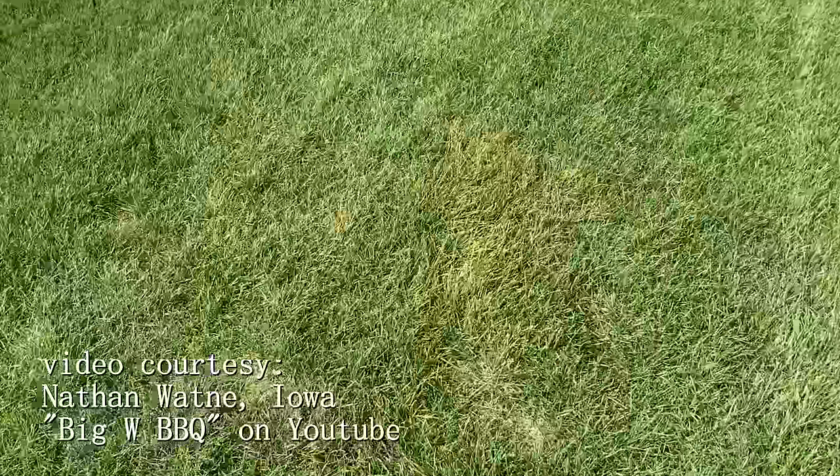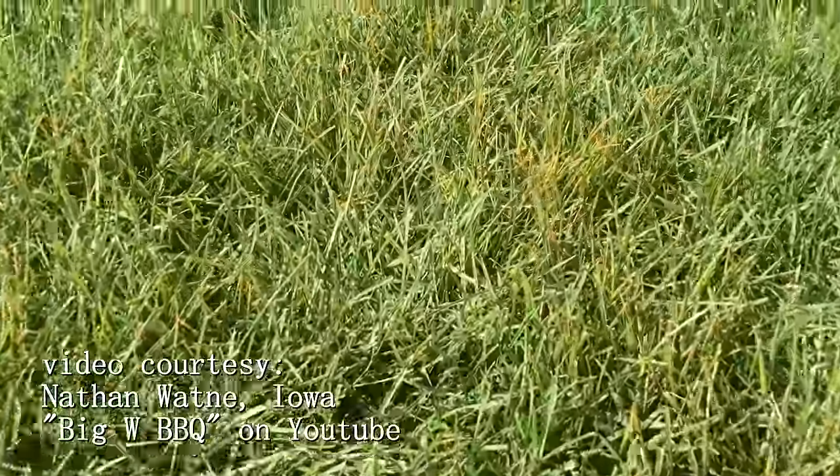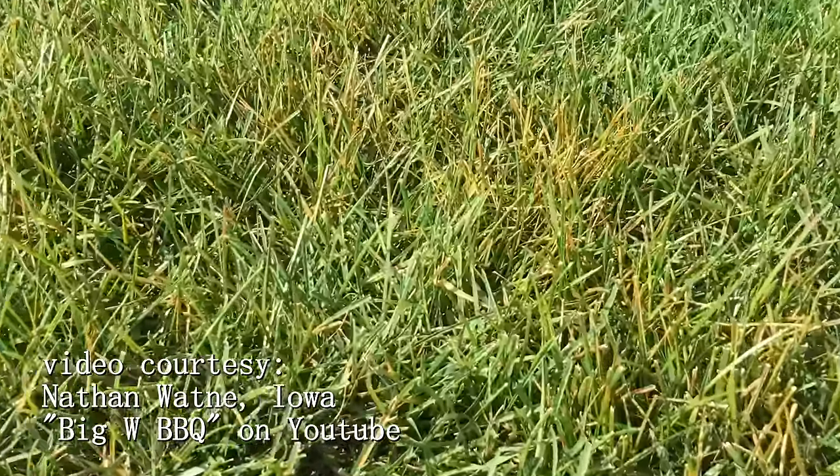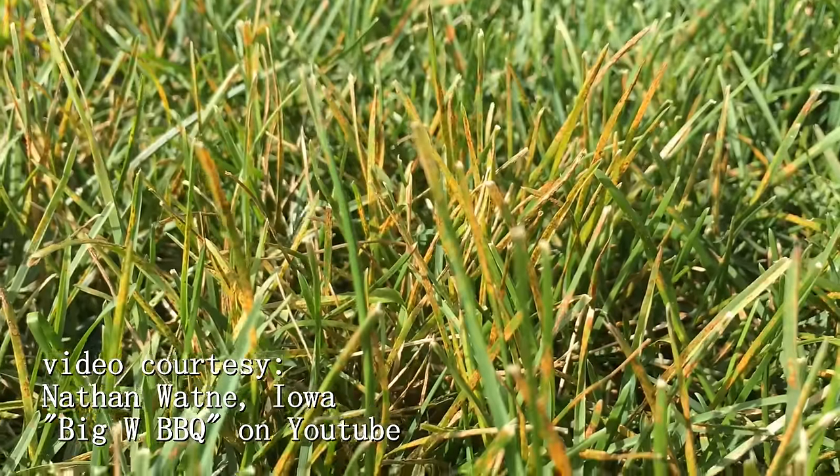If you're noticing these things, chances are you probably have rust disease in your lawn right now. The good news is that rust doesn't typically cause any kind of long-term damage for the most part. However, it does affect your ability to dominate the neighborhood, and that is a major problem. This time of year we're aiming for Halloween as our final domination point — everyone's got to come to our house for candy and see the lawn dominating, so rust fungus could really slow you up.